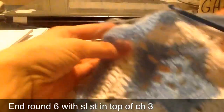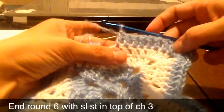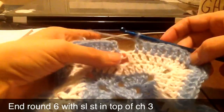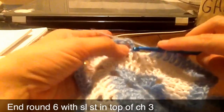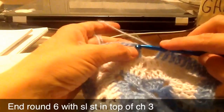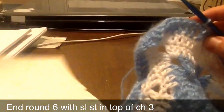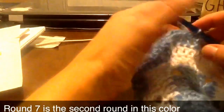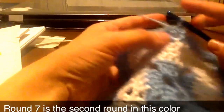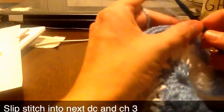And then back at the corner again — we'll do the three double crochet, chain two, and three double crochet. And then we'll go again — eight, skip two in the middle, and eight all the way around. So we're at the end of round six. We're down to our center, so we're going to join at the top of the chain three with a slip stitch. And so now round seven — same color — slip stitch into the next double crochet. Chain three.